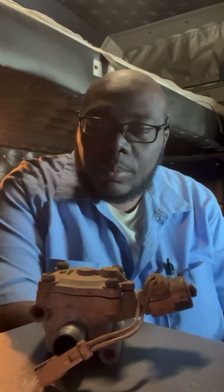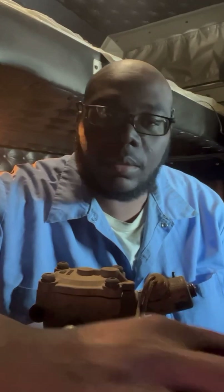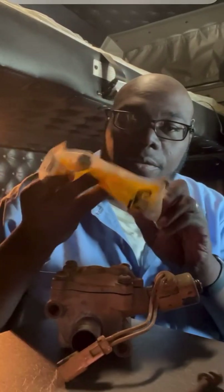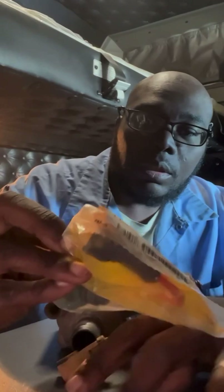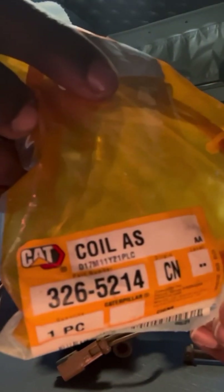Good morning, I'm sitting in Minnesota waiting to get loaded, so in the meantime I'll go ahead and rebuild the coolant diverter valve from a truck. I have the solenoid here — I'll share the part number for that — and then we have the rebuild kit with its part number as well.